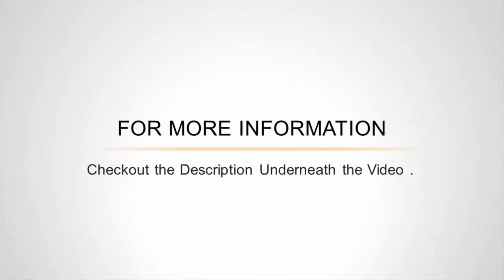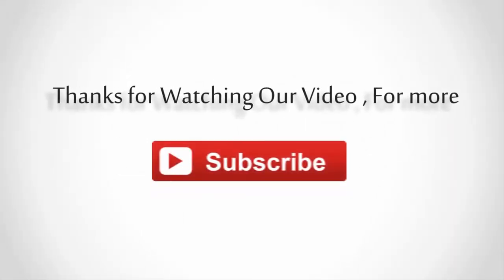For more information, check out the description underneath the video. Thanks for watching — for more, subscribe to our channel and don't forget to like and share this video.